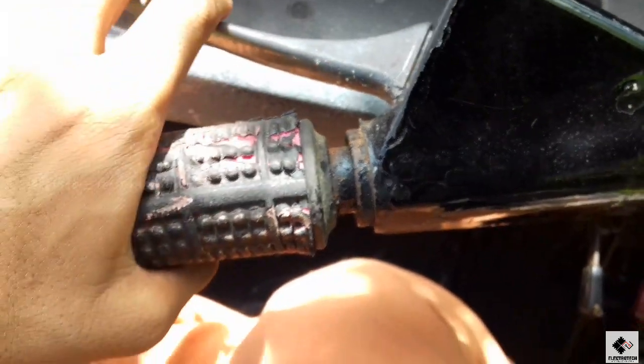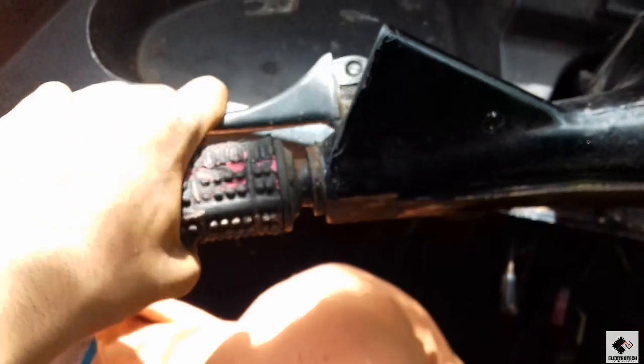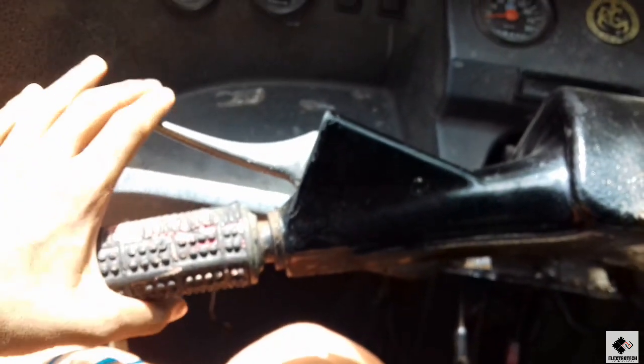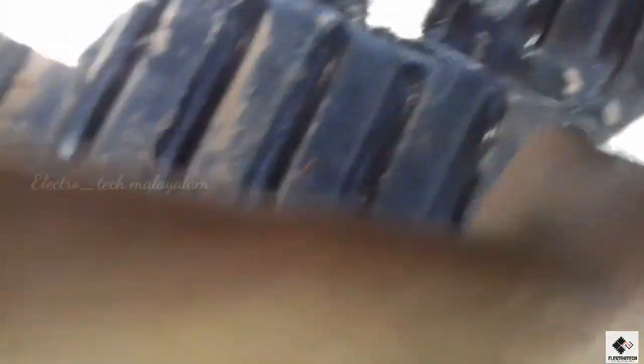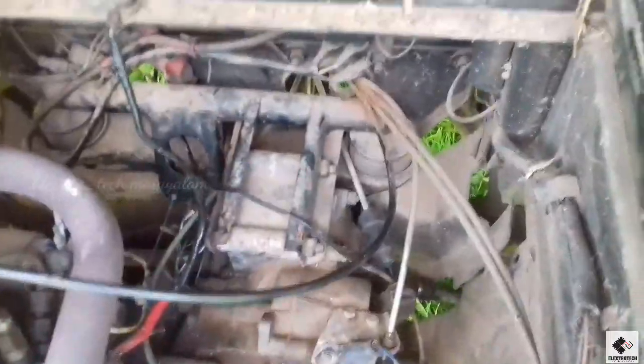We can stop and wear the gear on. We are going to get the back load. The problem is that we are going to repair the back load. Now we are going to set the back load. Let's set this up, let's lock this, and let's open the lock.